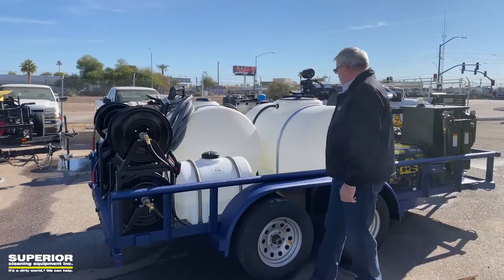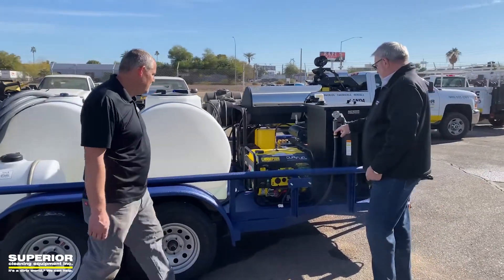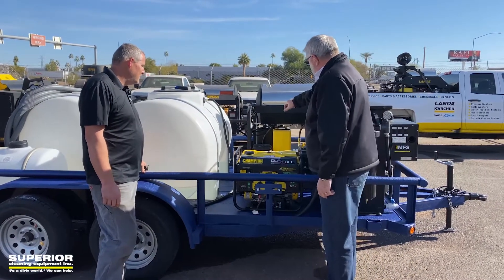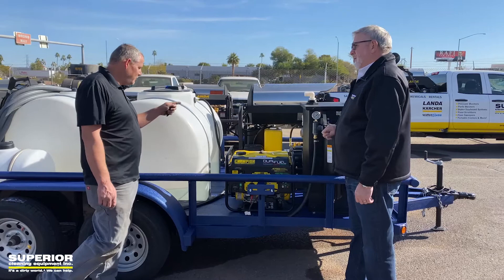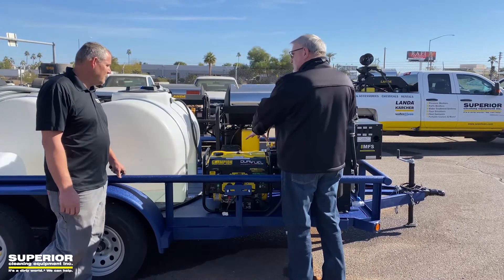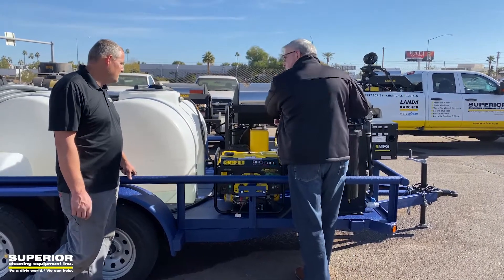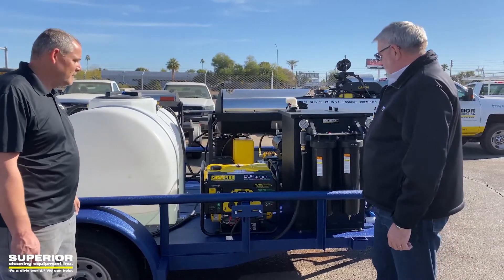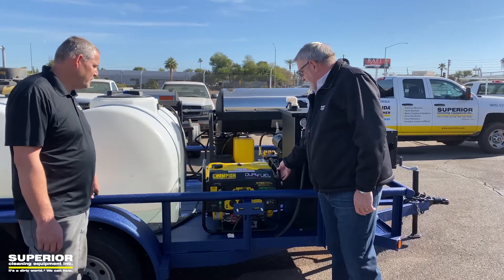As we come along the backside here, Jason, explain what you did with this 4,700-watt generator. The pump had a pressure switch, so you can either run it off the generator and the pressure washer, or run it off the generator standalone. So basically if he's not running the filtration system, he doesn't need to run the generator full system — you can just unplug it from here and plug it right into the generator plug on the machine. We've had good luck with these generators.